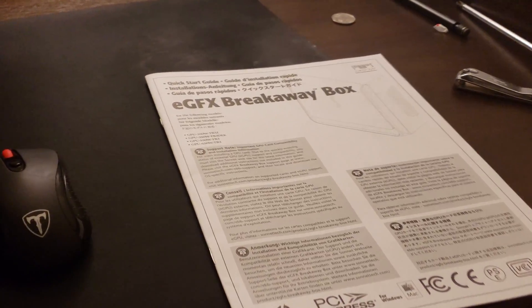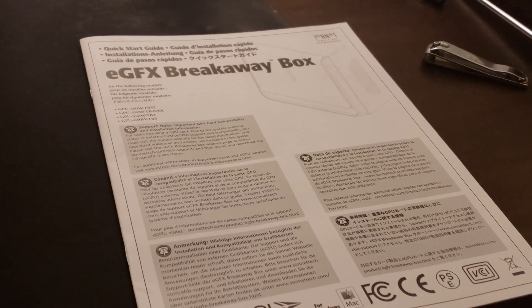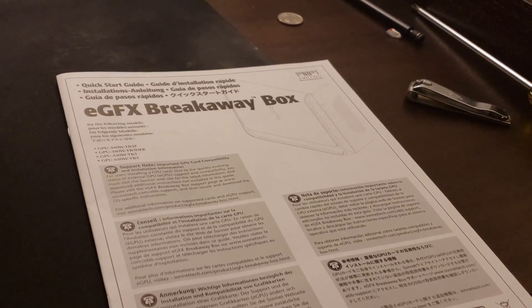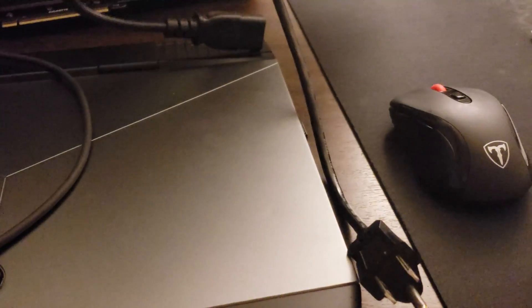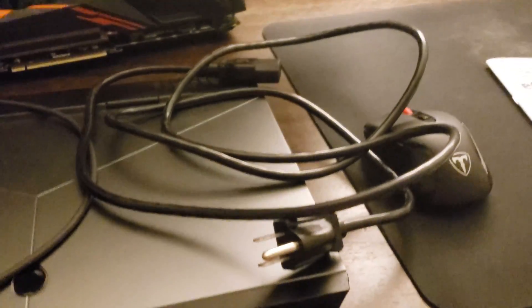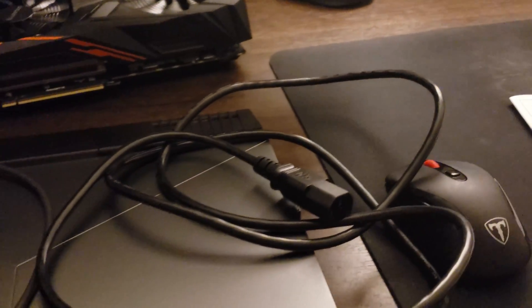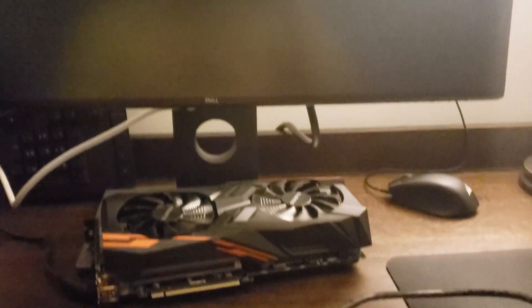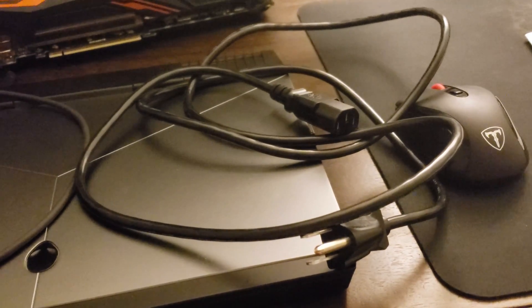So we've got our documentation, which is a pretty good-sized pamphlet — I think it covers five or six languages. And then there's a standard power supply cable, just a standard three-prong cable like you'd use for pretty much any desktop power supply or most monitors. They're really cheap and you can get them anywhere.